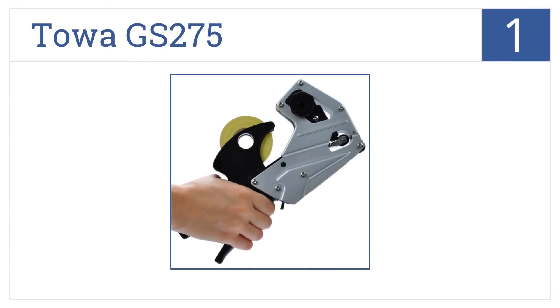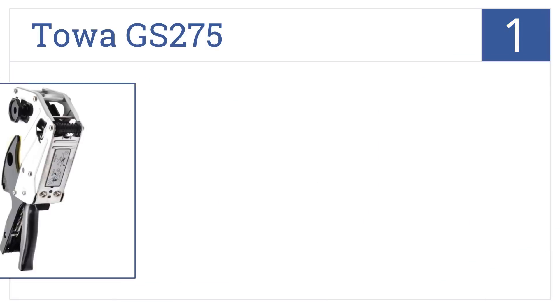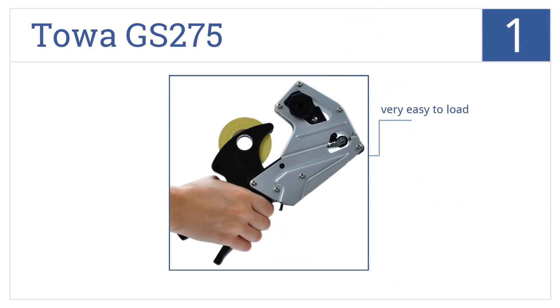Taking the top spot on our list, the Toa GS275 has a rugged steel frame made specifically for applications where a high volume of daily use is expected. It can print one line with up to six digits, is very easy to load, and has an adjustable print head as well as a serrated waste blade.